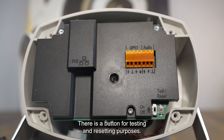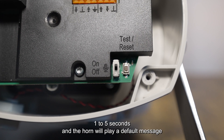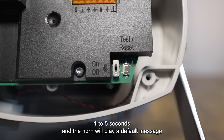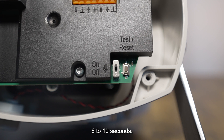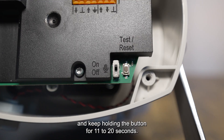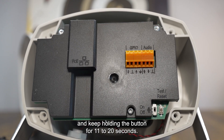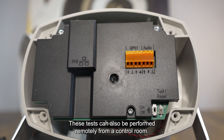There is a button for testing and resetting purposes. The button performs different actions depending on how long you press it: one to five seconds, and the horn will play a default message to test the loop between the speaker and the microphone; six to ten seconds, the IP address of the horn is reset to factory defaults; and holding the button for 11 to 20 seconds, the horn will reset back to factory defaults. These tests can also be performed remotely from a control room.